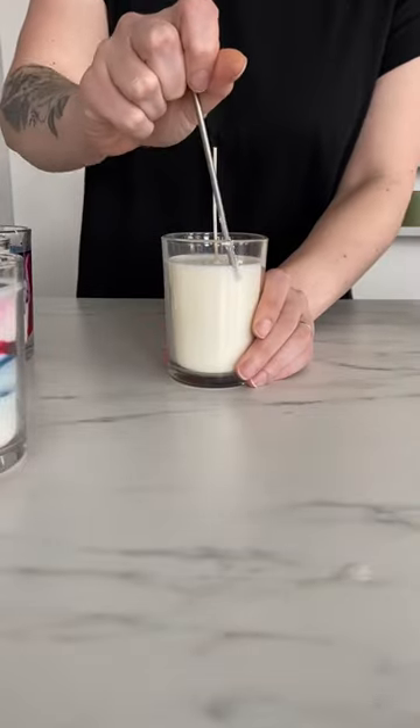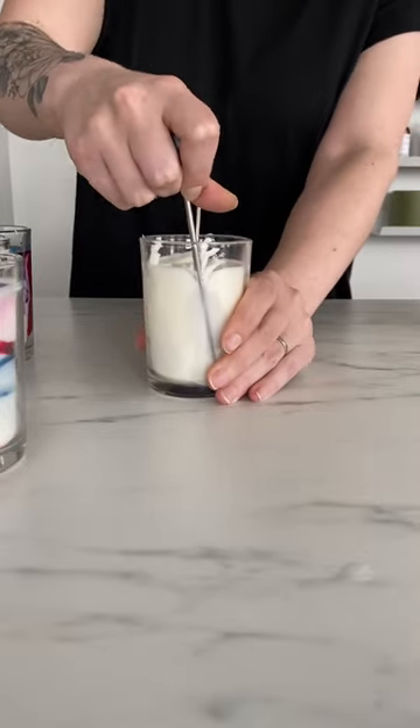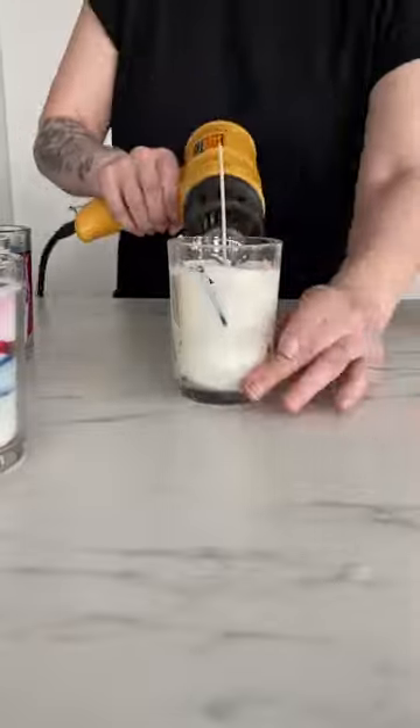There are two main ways of getting a marbled look in your candles, and I'll show you how to do the first way here. First, you take a cooled candle and poke holes into the wax. Then you are going to put dye directly into those holes — just a little bit, you don't need too much here.